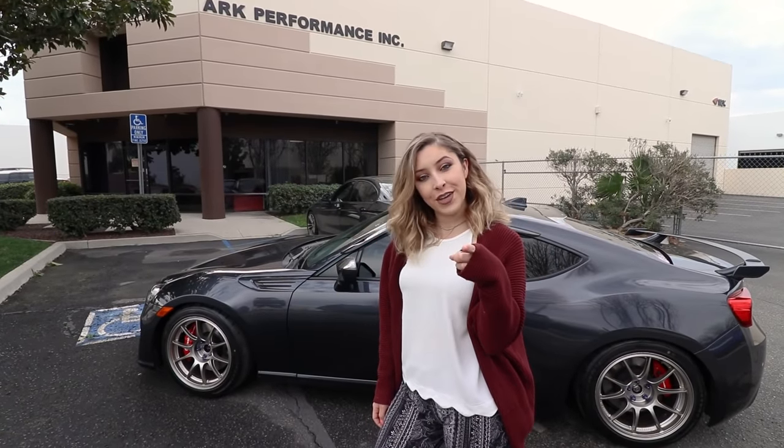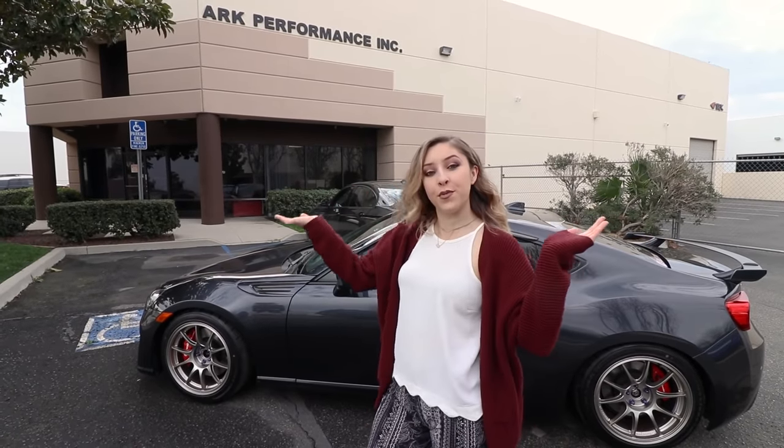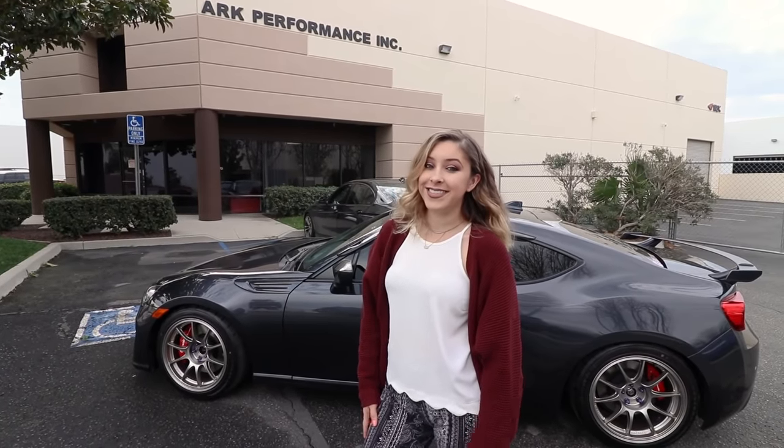Hey guys, it's Krystal aka QueenBRZ back with another little video for you. I'm here in Ontario at Arc Performance to pick up something very exciting, so stay tuned to see what it is.